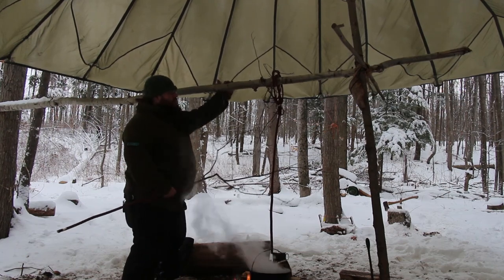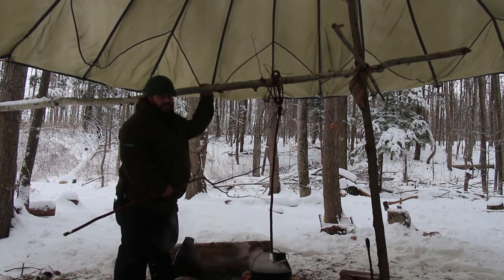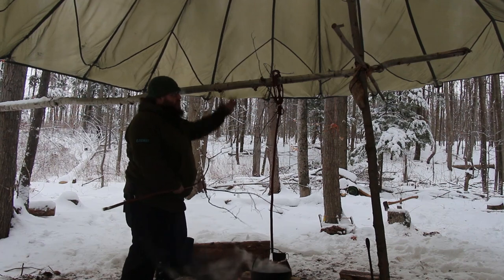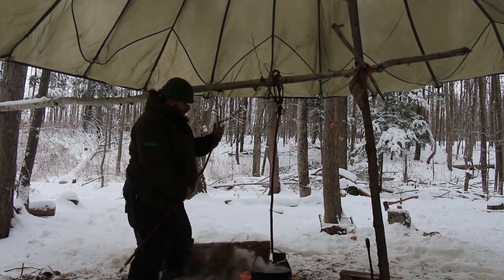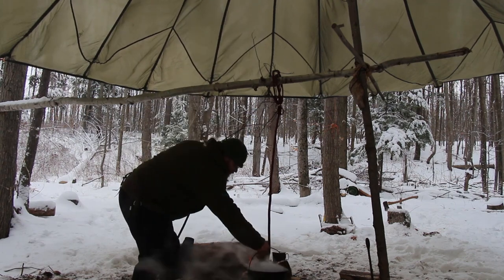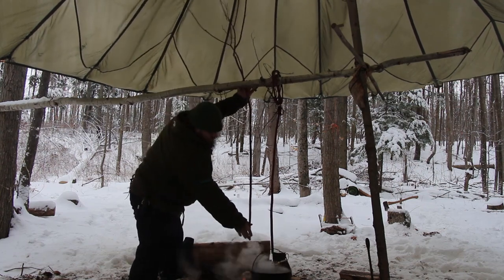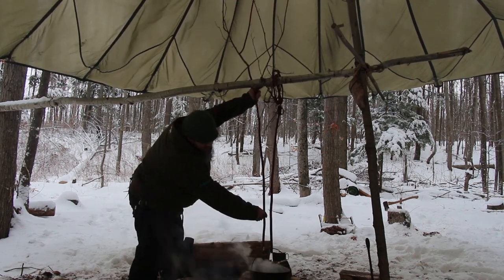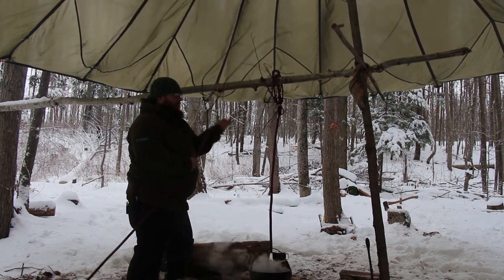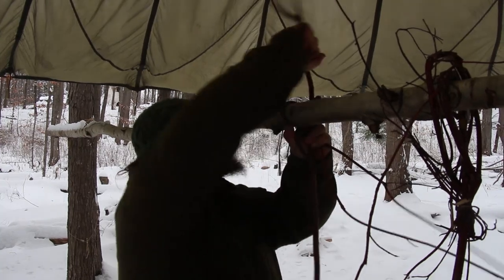We have a trembling aspen ridge pole here — not the strongest, but it'll do the job especially with good thickness. I'd prefer cedar, pine, or spruce, with spruce being best; in the hardwoods, maple, ash, or alder work well too. Now I figure out the exact height I need. I'll use this fork as my tying-off point, bringing one branch on each side of the ridge pole, draping them around, and binding them together at the right height.